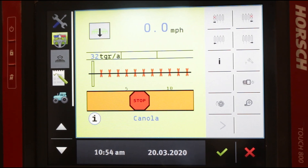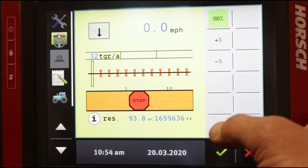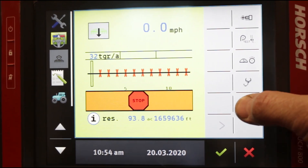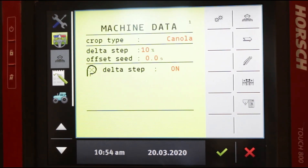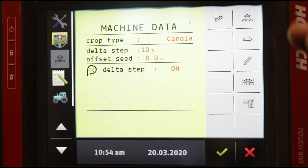Here we are back on the Maestro homepage. We're going to arrow over two times and we'll see a wrench — these are machine data screens. Tap that once and immediately you're in crop type. This, as you can see, is in red. That is where we change what crop we're planting — that's really the only piece of information on this page that's important. Delta step is a case-by-case basis we'll explain another time.